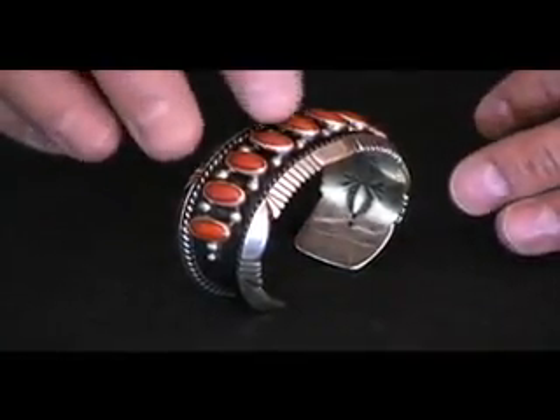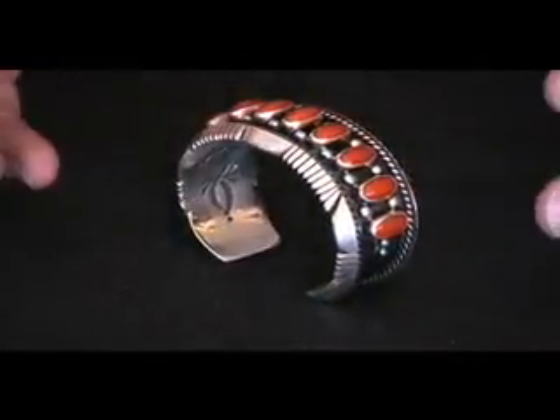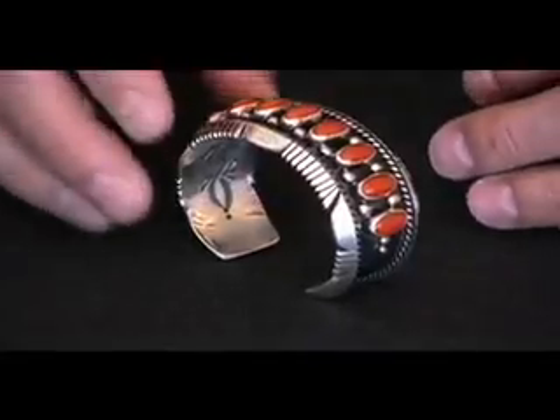If you get a 10-power loupe and look real close, it's kind of cool — you can actually see the structure in the coral, which tells you that it is natural. There are no dyes in it whatsoever.